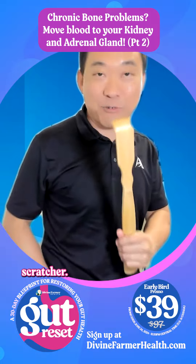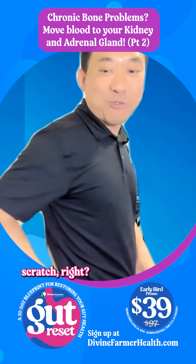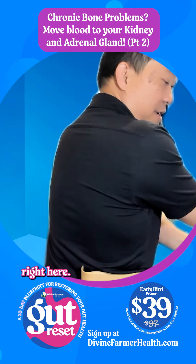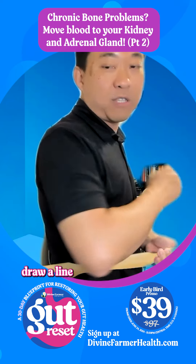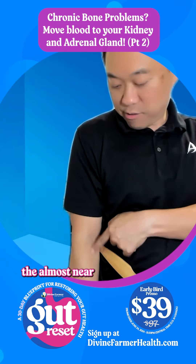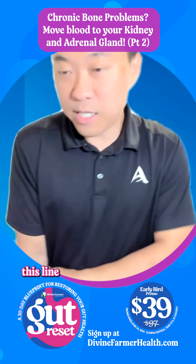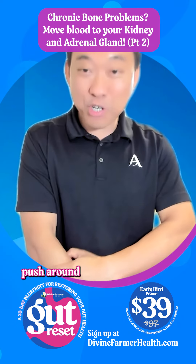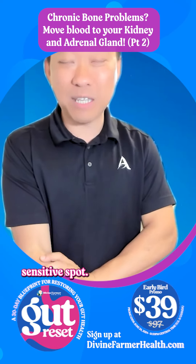I got out my back scratcher. You're going to do the back scratch. Kidneys are right here. So you're going to come around, draw a line — I put my arm down and you can see, almost near my elbow crease. This line corresponds to your kidney area on your arm. You're going to push around until you find a super sensitive spot.